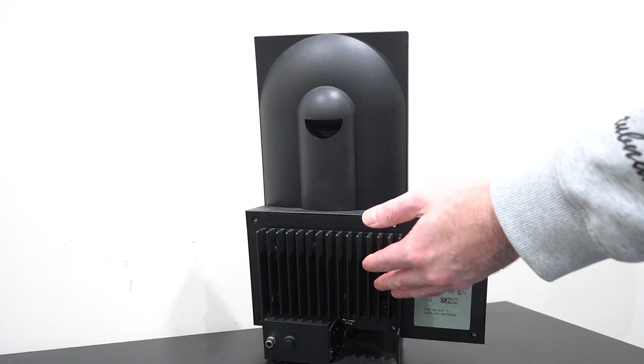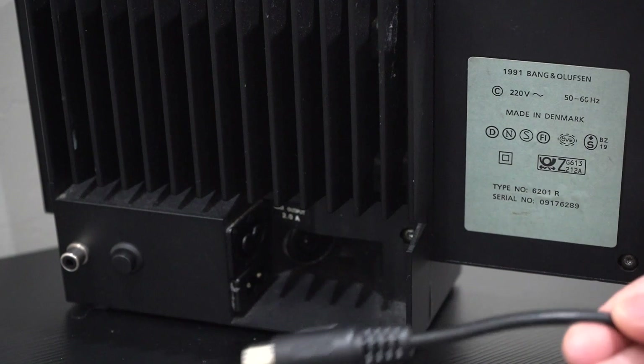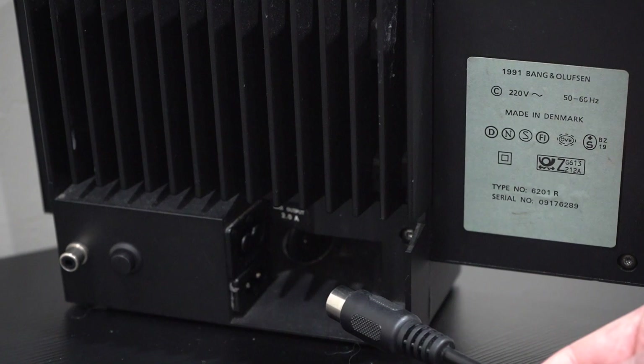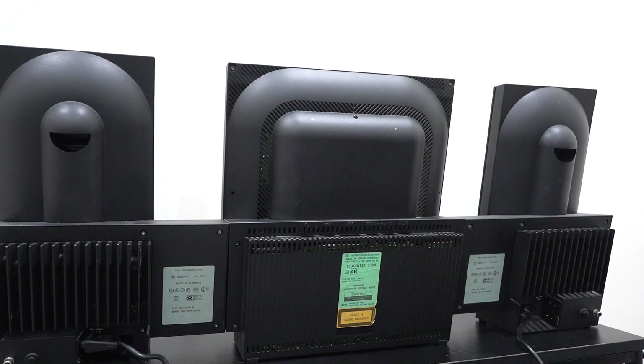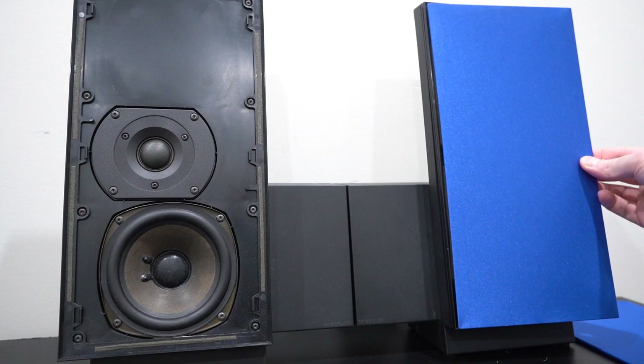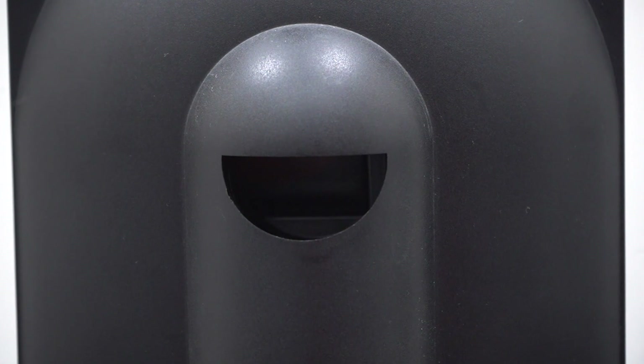This is Bang & Olufsen's first active speaker, meaning that inside here is all the active circuitry required for powering the speaker. Connections are fairly straightforward — there is an eight-pin DIN plug, which is the Bang & Olufsen standard of the time. You plug that in and also plug the speaker into the wall, as it is a powered speaker. A short cable allows you to power the second speaker from the first, so only one speaker needs a mains connection. Removing the speaker covers reveals a tweeter and a mid-range driver, and both speakers feature rear-facing bass ports.